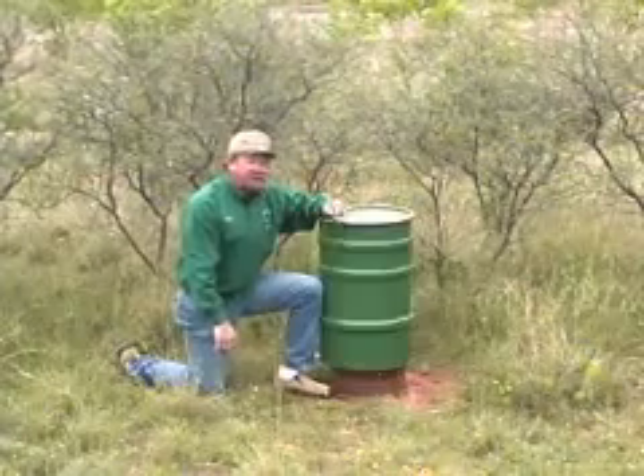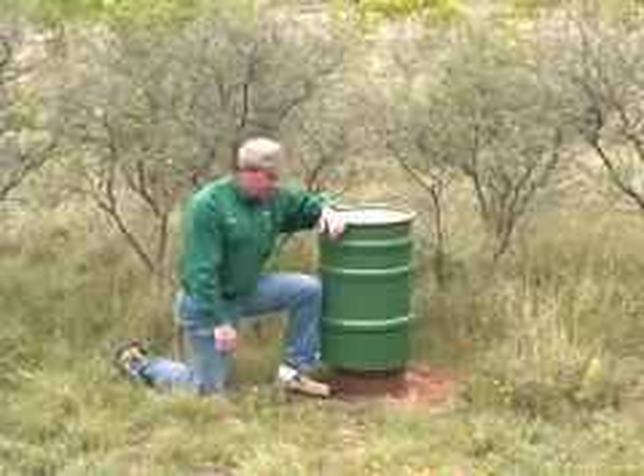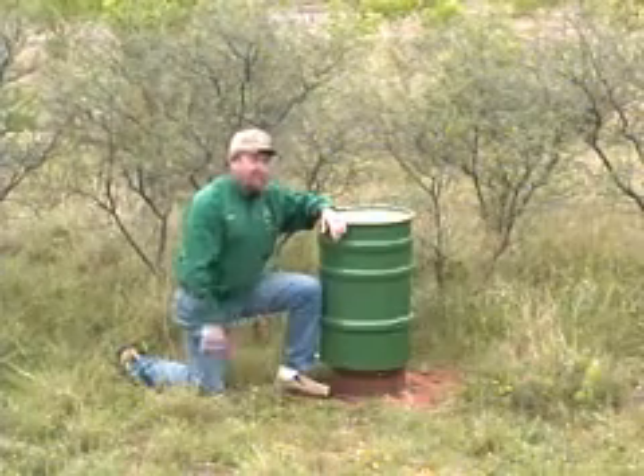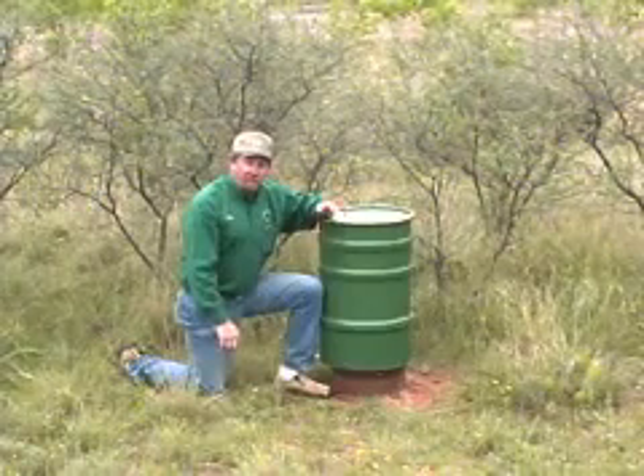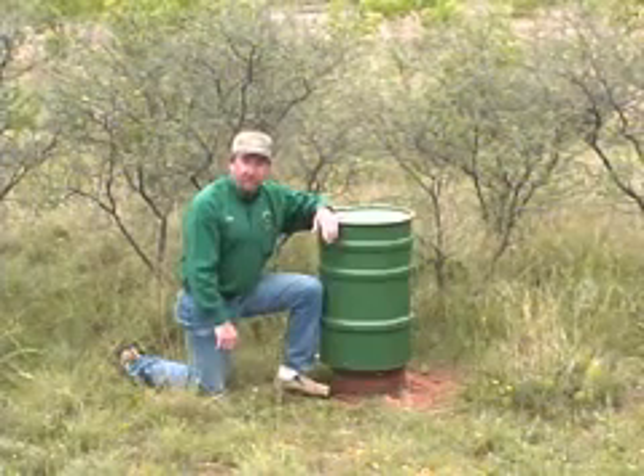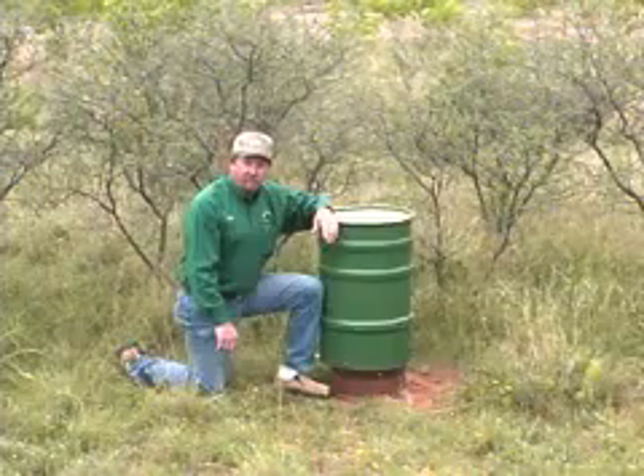The other big non-target species you have are raccoons. You'll inevitably have some raccoons working these feeders — they're basically just a cost of doing business. If you want to control their numbers, what I do is put out some cage traps and trap some of those out if that proves to be a big problem.